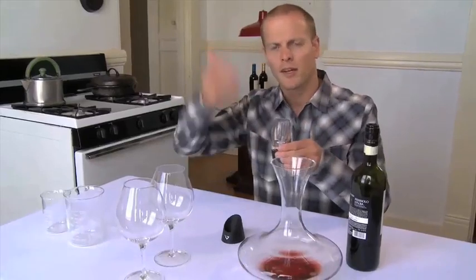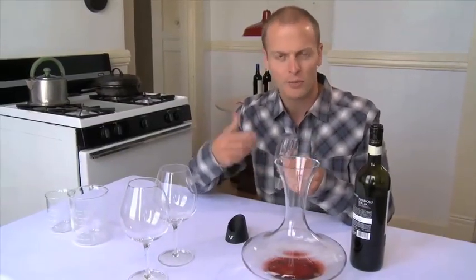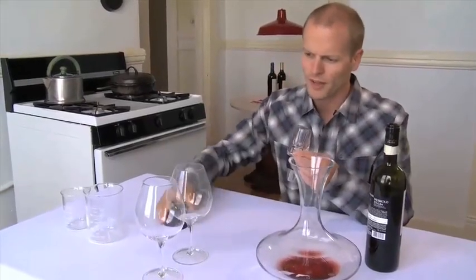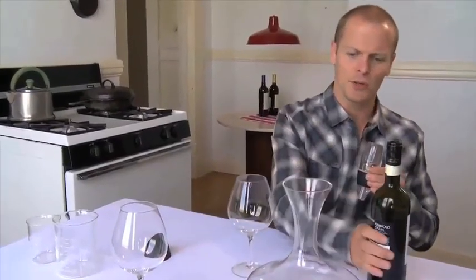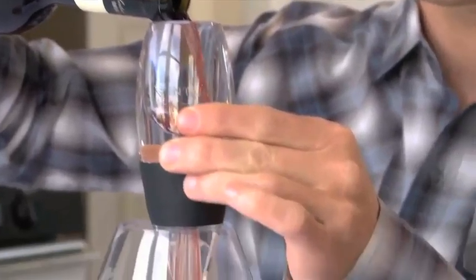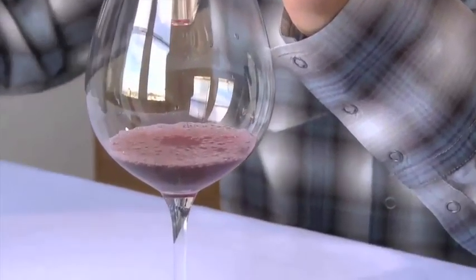That just means that as you increase, in effect, the velocity of liquid — the movement of liquid — you decrease the pressure and you're able to actually infuse more air. You would do it right over a glass, and you can hear it being siphoned through and increasing the flow. So this is a faster way — a cheat versus the larger decanter.